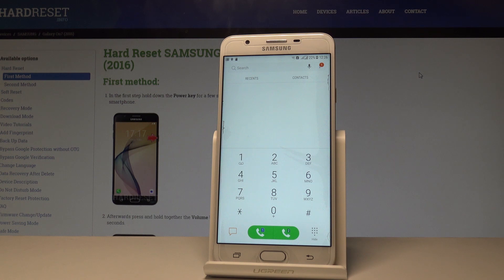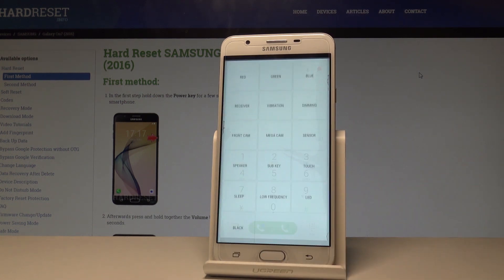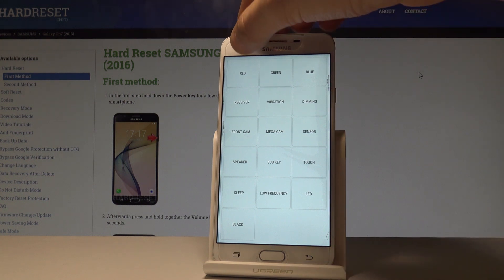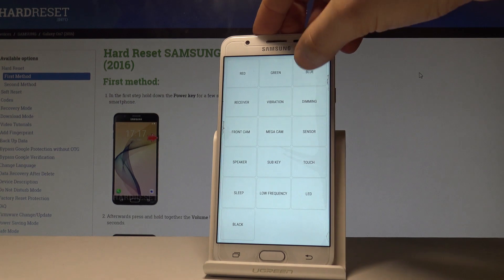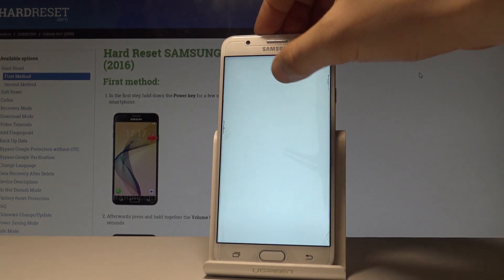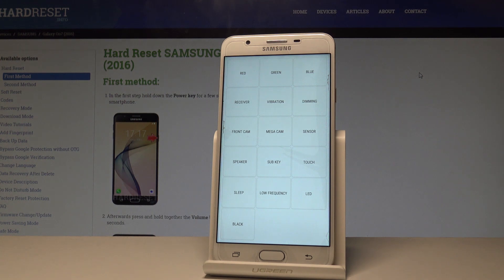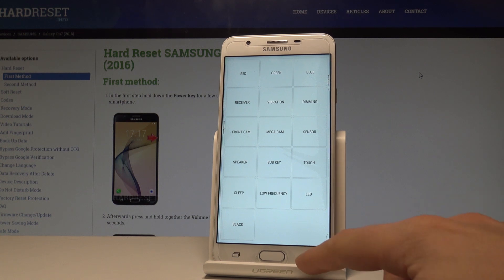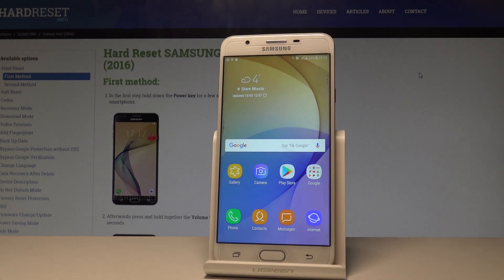You may also use a second testing menu by entering asterisk hash 0 asterisk hash. The following menu pops up where you can test screen colors — red, green, blue — as well as the receiver, vibration, dimming sensor, mega cam, front cam, speaker, sub key, touch, sleep, throw, low frequency layer, and all black light. Press back a couple of times to exit.